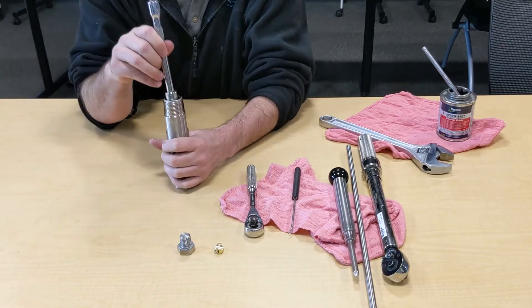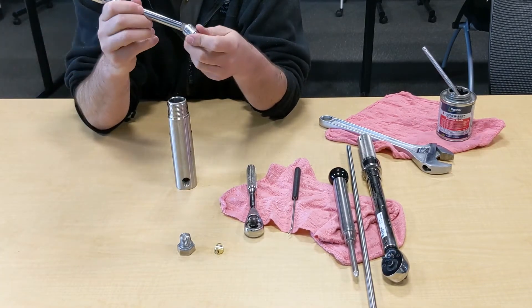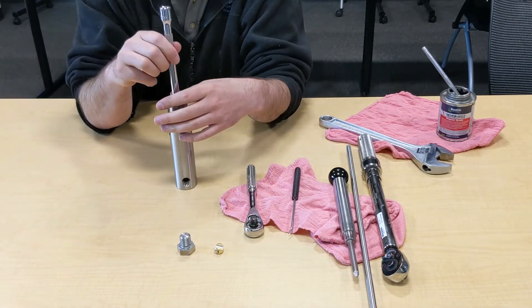Loosen the retainer that's in the body. To do that, you'll use your Crestner wrench extender and your stubby socket. It has to be a short one, otherwise you'll damage the seal when you insert it.